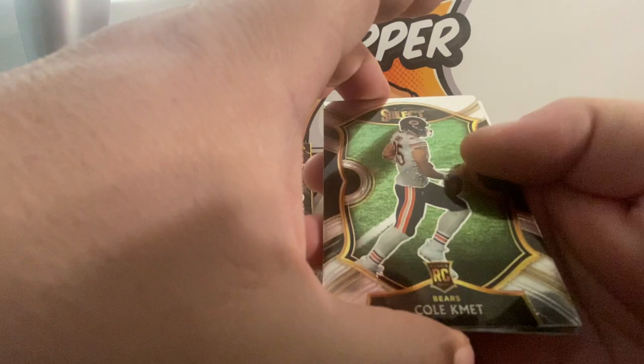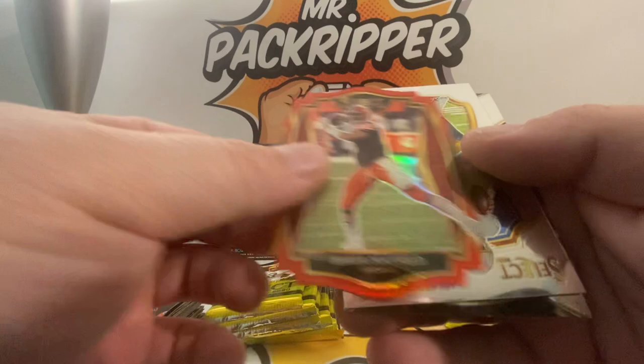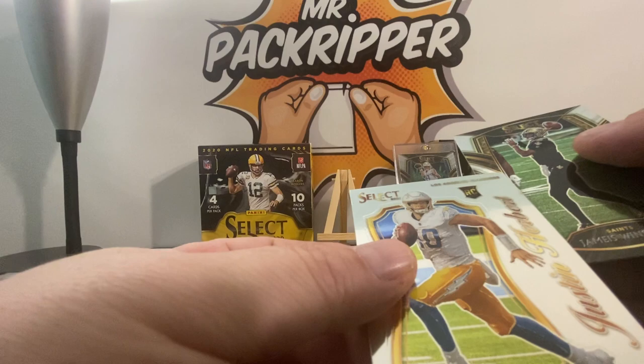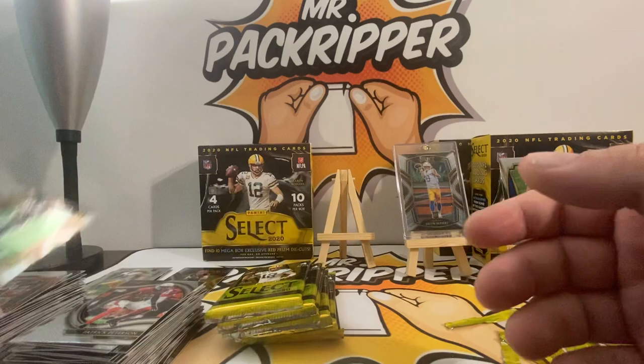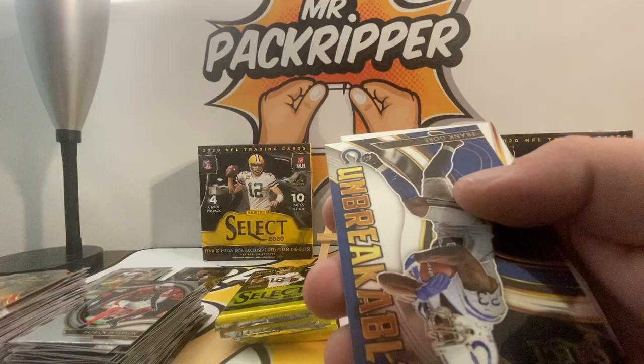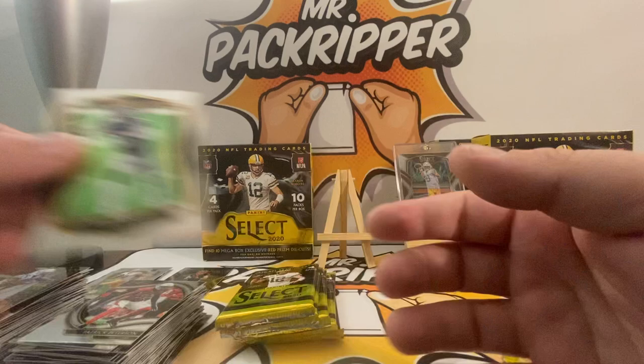Cole Kmet rookie, Baker Mayfield die cut, another Justin Herbert, and a Jameis Winston. So there's another Herbert — real nice. Herberts and Burrows and Taylors. Chennault Jr. rookie, Winston die cut, Frank Gore Unbreakable, and a Dak Prescott.